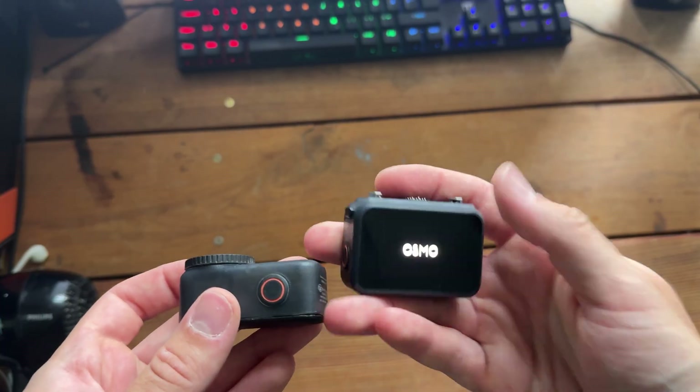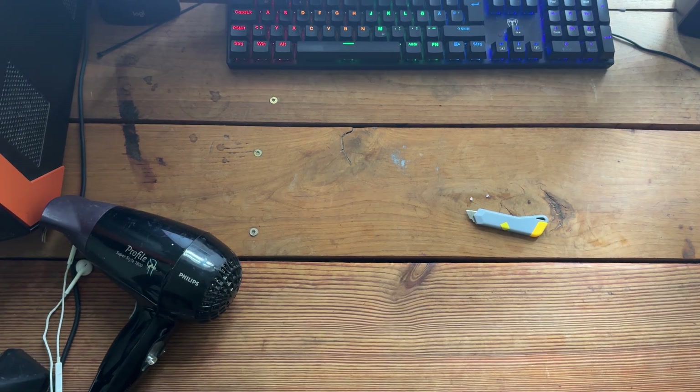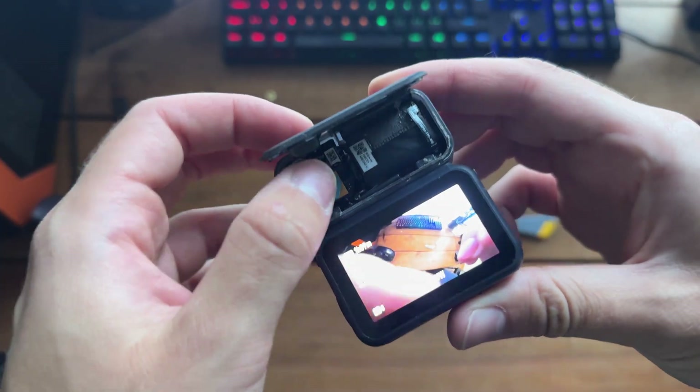When I plugged the sensor cable back in, nothing happened at first — I still had a black screen. I thought the whole thing had failed, so I was about to end the video. But then out of nowhere it just started working again without me changing anything. I guess it just takes a little while for the connection to come back.